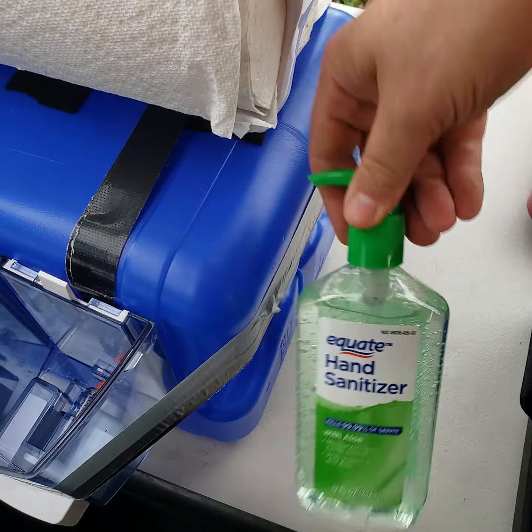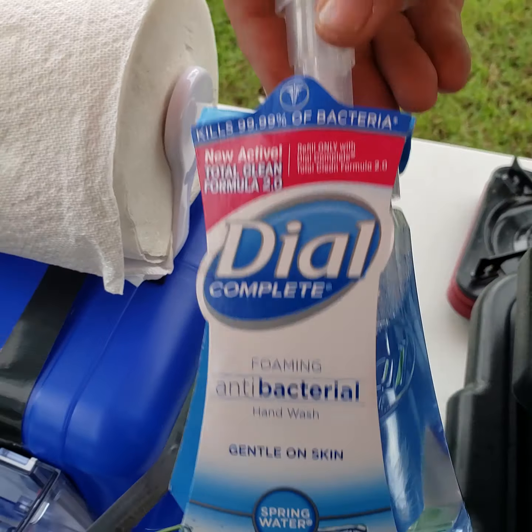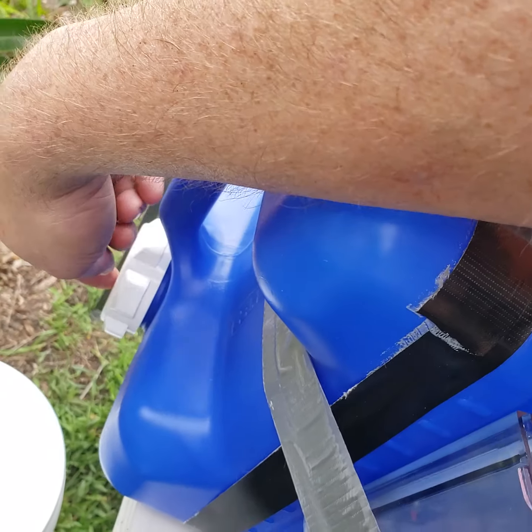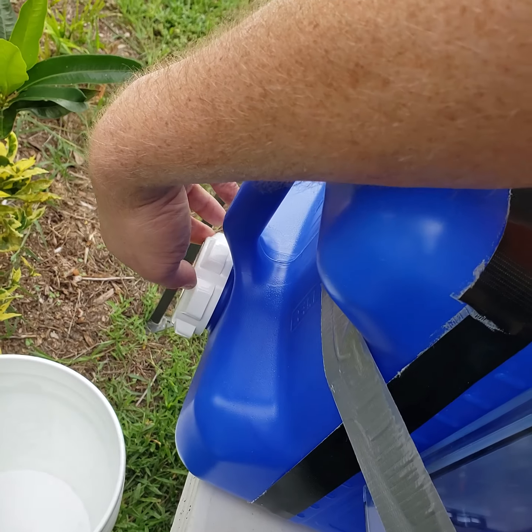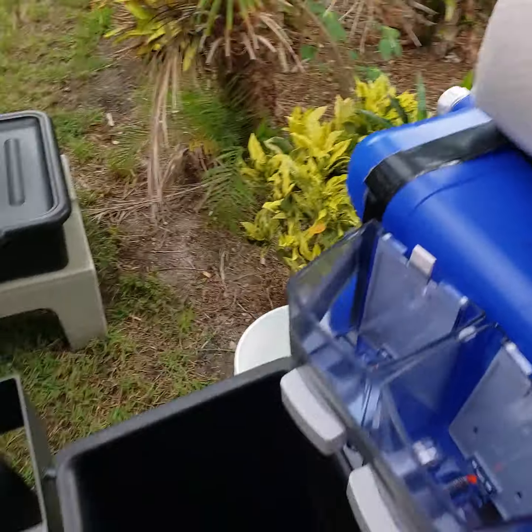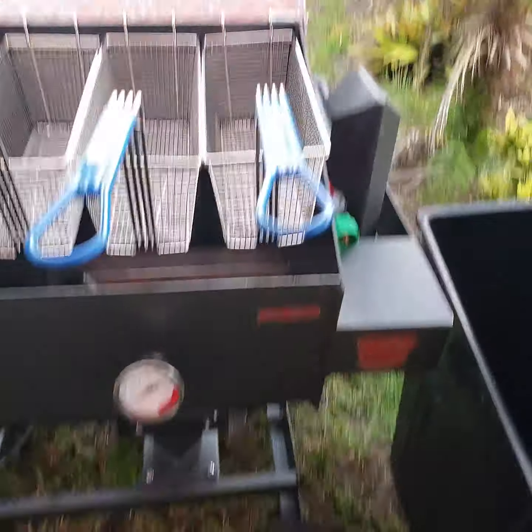First thing you need to do — which I forgot today, but it's extremely important — is to put this tarp on the ground with the floor mats, because they don't want dust kicking up into the food.